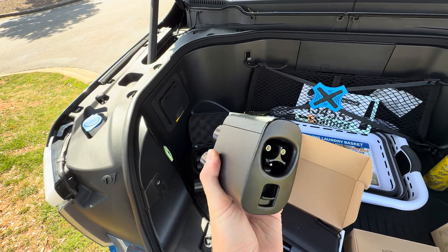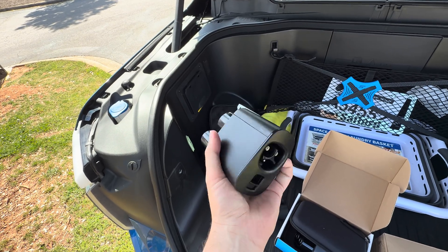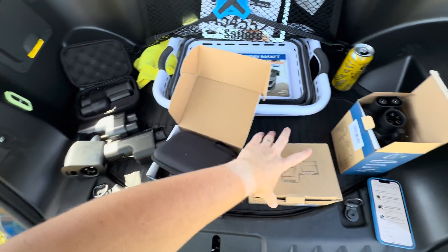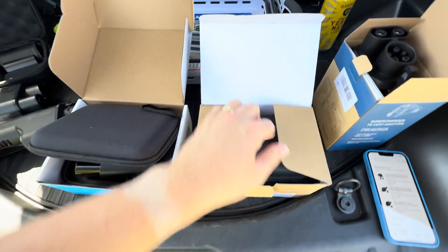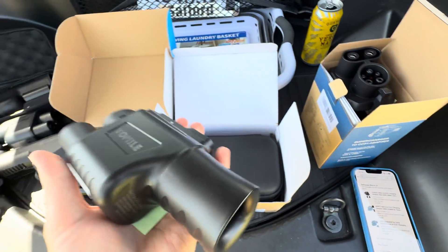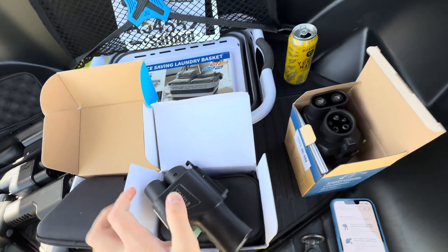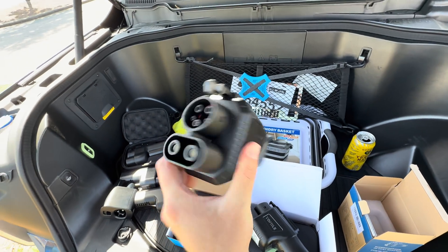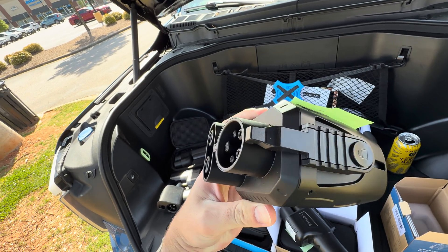Oh, how could I forget — this is the OG adapter, the Tesla-manufactured adapter that Rivian and Ford were initially distributing. It's officially from Tesla, NACS to CCS, with a little awkward thumb latch, but it's a manufacturer-endorsed one. Then we have Yomile — Y-O-M-I-L-E — and this one just doesn't have a latch on the NACS side, which is terrifying. And here we have Quale, which does have a latch on the NACS side, though it's a strange-looking adapter.